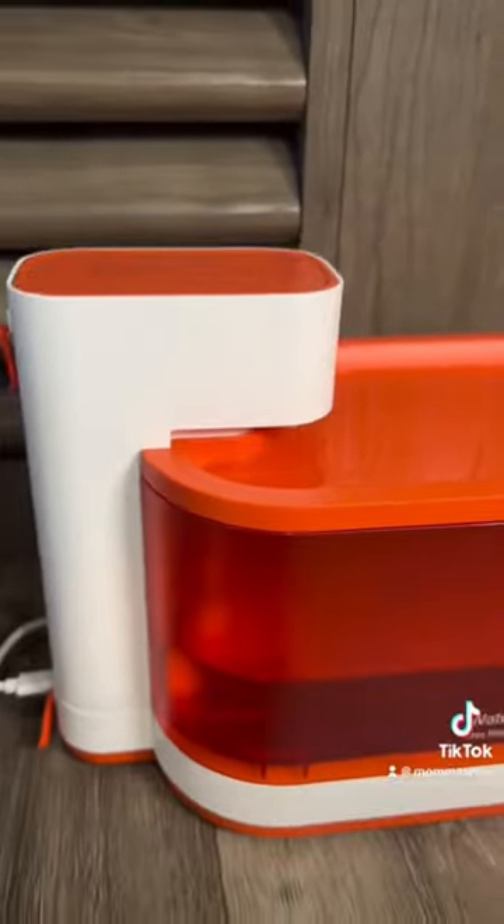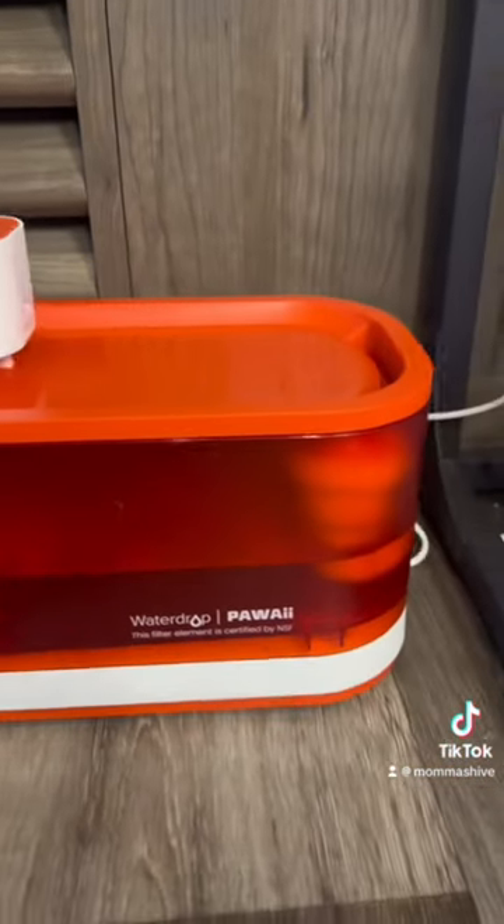So let's review it and talk about it. Oh, I love you. So here it is — here's the Pauly Fountain water filter and measure.